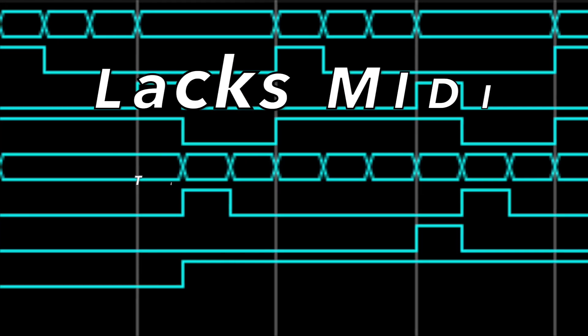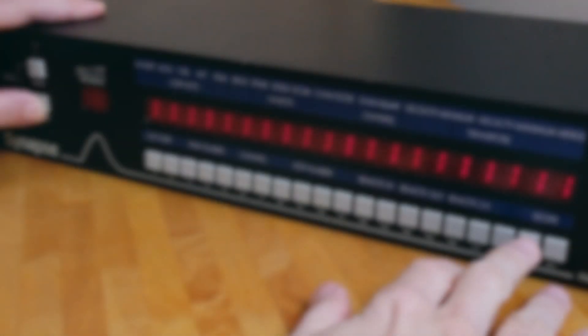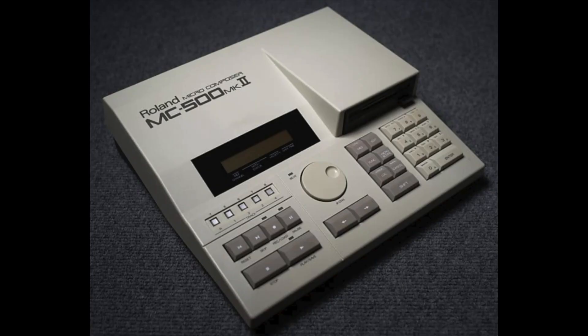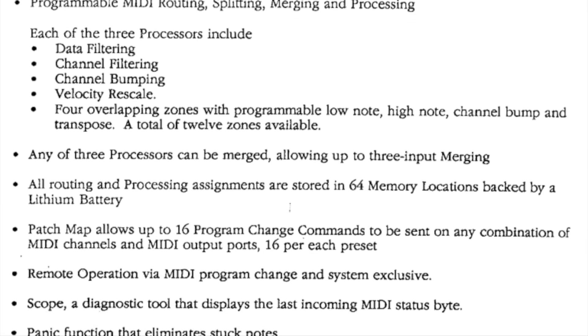Even though the Synapse cannot generate MIDI timecode, it can be displayed in real time on the unit and routed to any MIDI output, which is useful for synchronizing tape machines, sequencers, and even modern DAW systems.